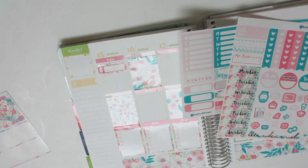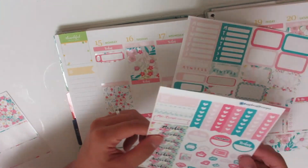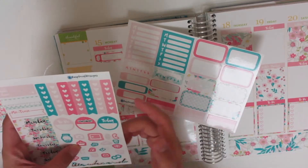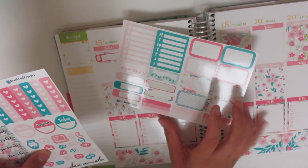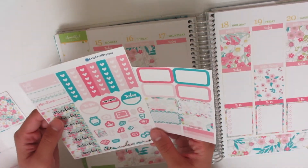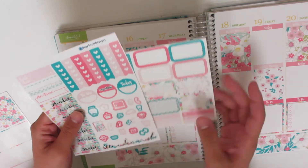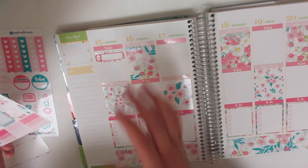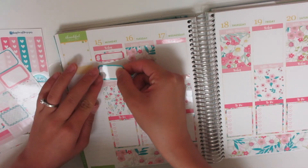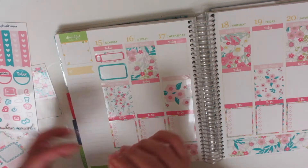And then it's my nephew's birthday. So what do I want to do for that? Actually, there are two birthdays this week. There's only one little cake there. I'll use a half box for the birthday — it's a boy birthday, so I'll use this half box and the cake icon, and then I'll just figure out what to do later for that other birthday.